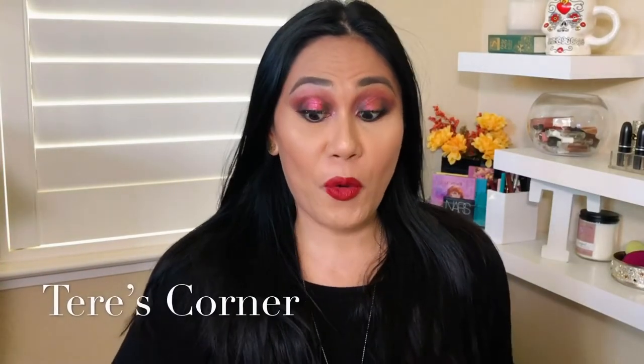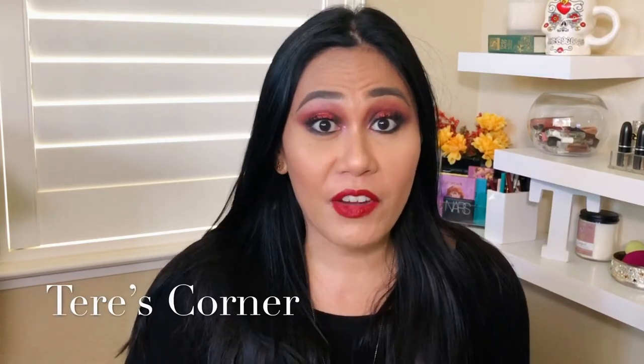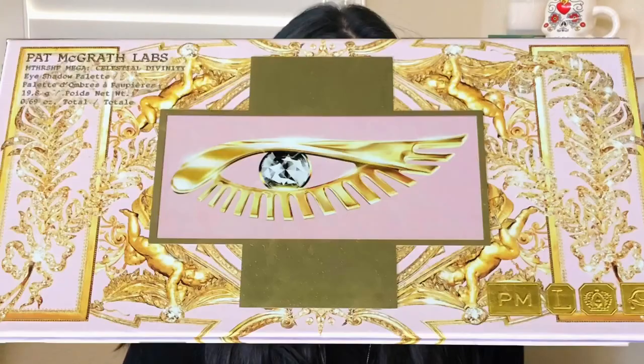Hi guys, welcome back to my channel. So today is a very special video because we are going to talk about a very special palette, and this is Pat McGrath's Celestial Divinity Palette.